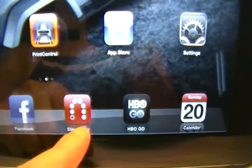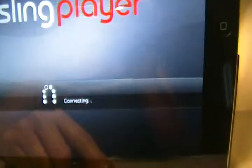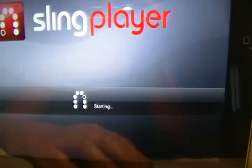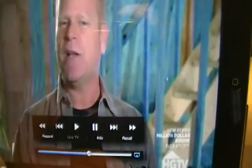After installing Sling Player, you need to make sure you set up everything in the settings — including your Wi-Fi, type in your password, and then choose what kind of Sling Box you have.